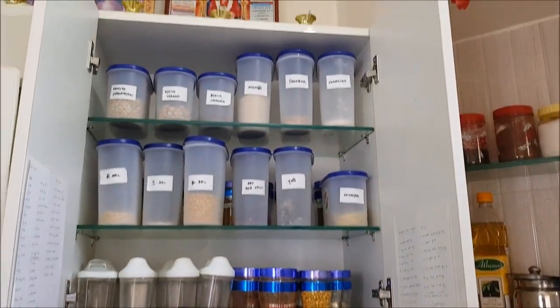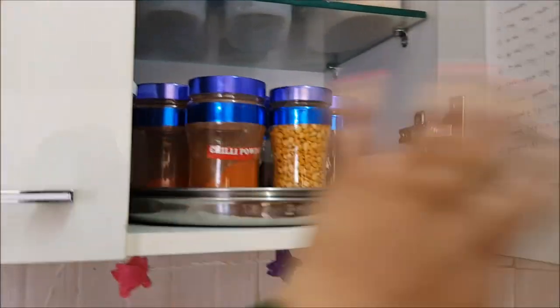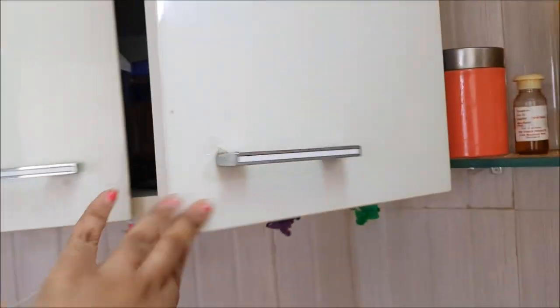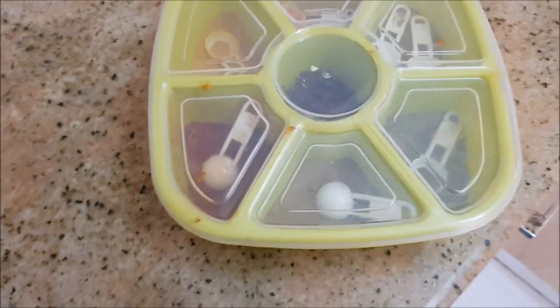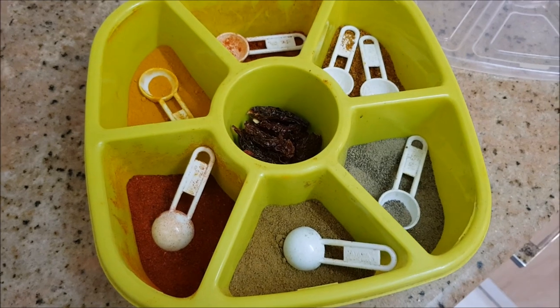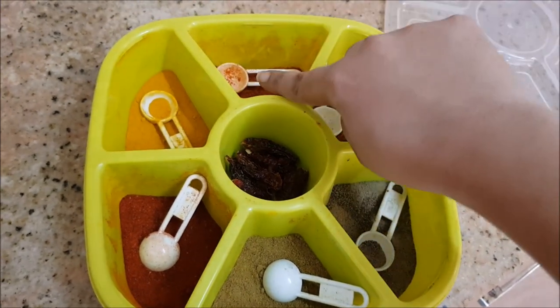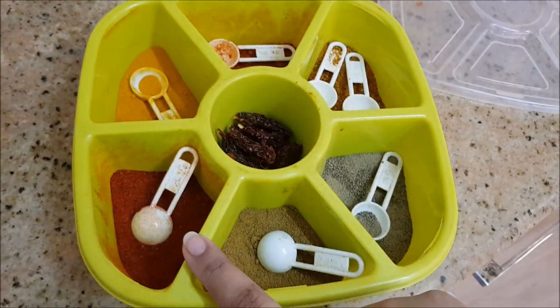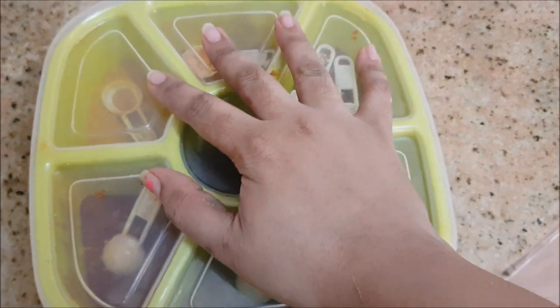That completes my first compartment. Moving on to the second compartment — before going in, I store all my spices in this multi-storage or multi-rack box, which I also got from Amazon.in. I store the basic powder masalas we use day-to-day, because since I have two kids I'm always in a hurry to make meals, so I keep these handy.